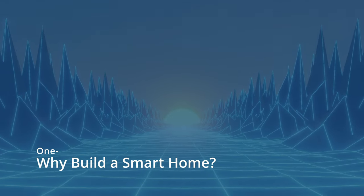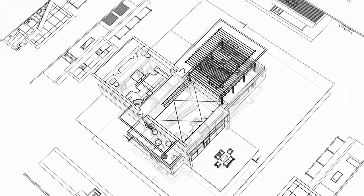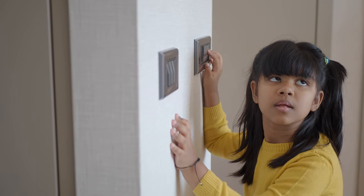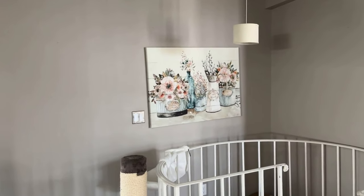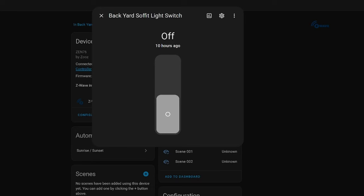First off, why build a smart home? A smart home is a solution, which means there must be a problem. Our new home was quite a bit larger than our previous one and had way more switches — so many that the previous homeowner hadn't figured out what many of them did in all the years they lived there. By my last count, there are 36 light switches in the house, and keeping track of which is which can be a bit of a chore. For example, the switch that controls the soffit lights on the back of the house is near a staircase in the center of the house.